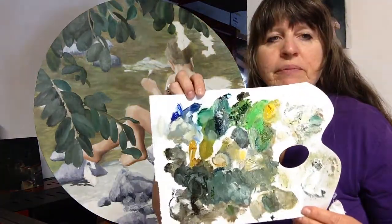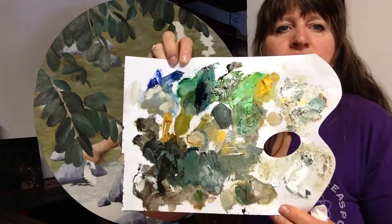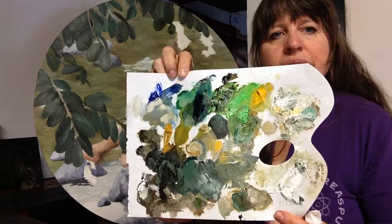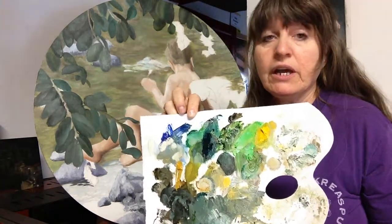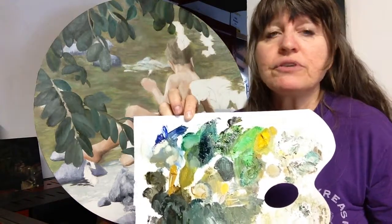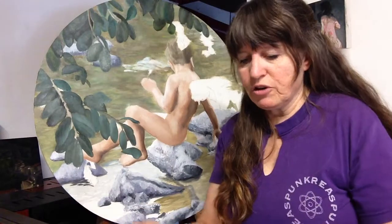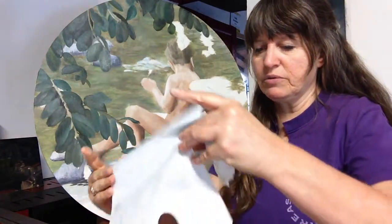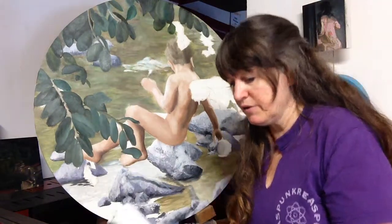Before we move into the actual painting, I want to show you what my palette looked like — except I just scraped off the big balls of paint. Because I'm now making tree branches of the lighter, brighter, sunnier variety, I decided to just get rid of the old palette. I scooped off all the paint that was still wet and put that onto another little page.